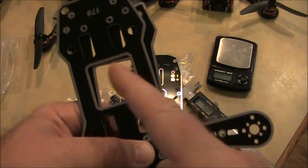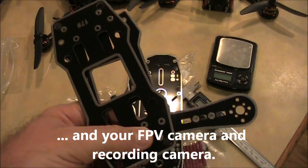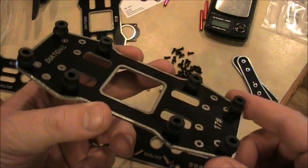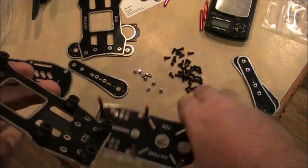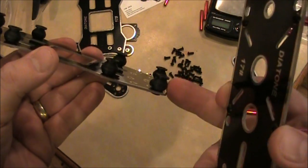The vibration dampeners help try to eliminate some of the vibrations from the motors from getting to the flight controller and giving you weird flight characteristics. I'm going to go ahead and try to put this together. Because this frame uses a separate platform for the motors and a separate one for the top, you want to make sure you get all of these dampeners in the lower plate before you start putting the arms on.